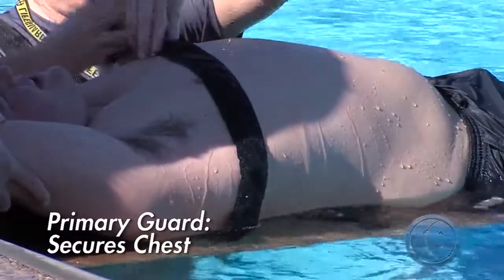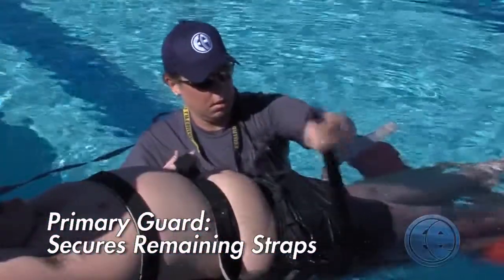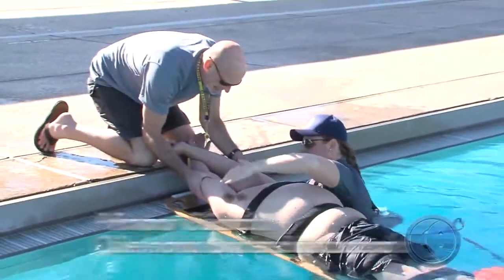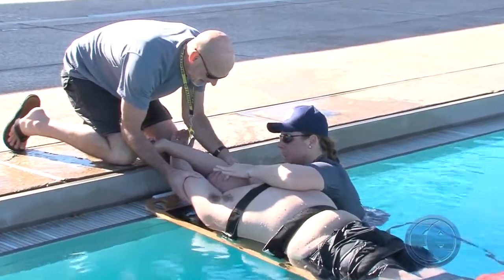The primary guard then secures the chest strap under the armpits, then attaches straps across the hips, thighs, then lower legs. Once the straps are secured, the primary lifeguard places one hand under the backboard and the other hand on the guest's cheekbones, stabilizing the head.